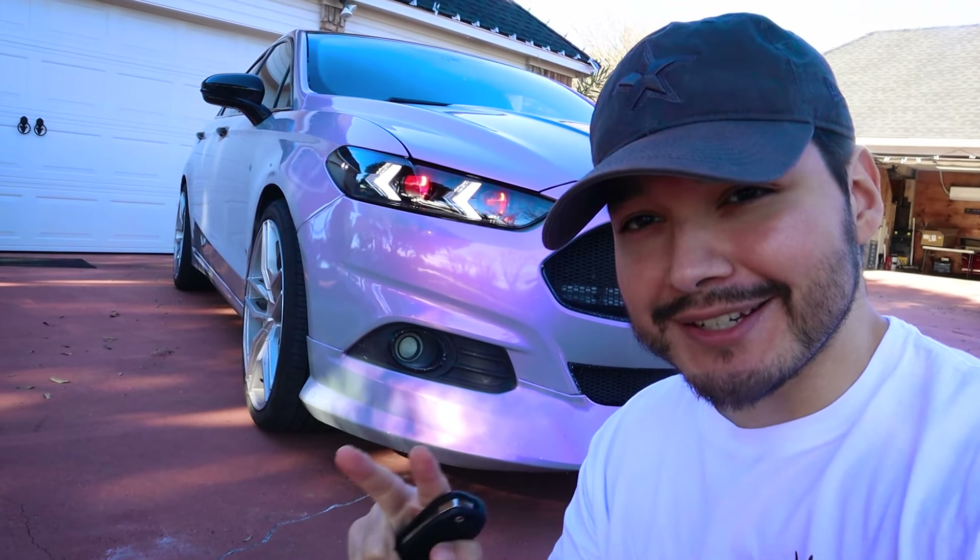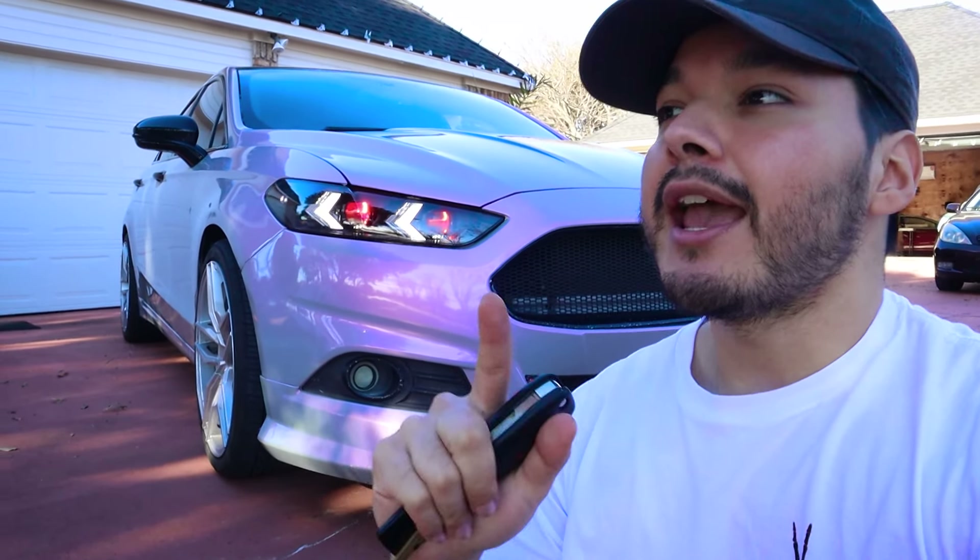These headlights have grown on me a ton in the very short time I've had them on my car because they have a really nice balance of build quality and custom factor, which usually is an area that's pretty hard to meet. But I think these do it really, really well. The really cool thing about these is that they're pretty new to the market — I only found out about them less than a month ago. Everything lined up really well, and this is actually the very first install on YouTube, so whoever wins these headlights is going to have a very special pair.